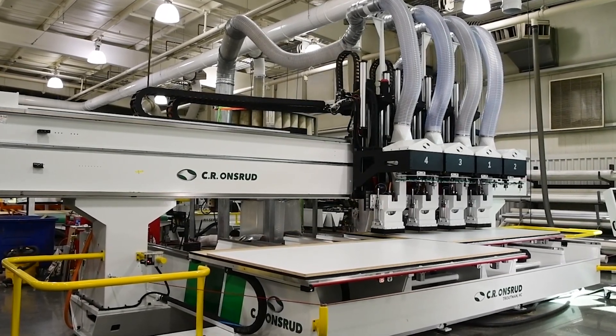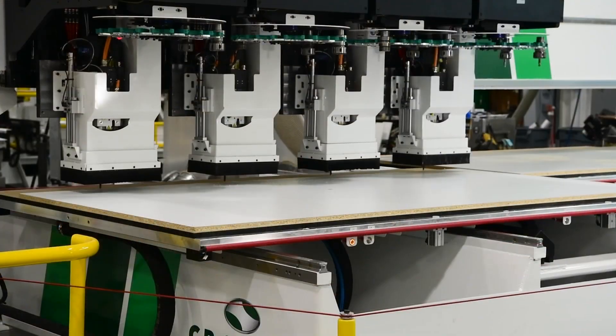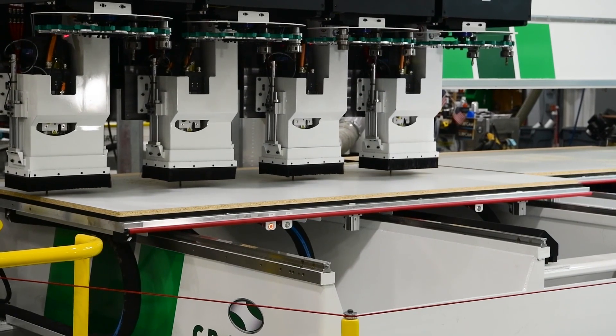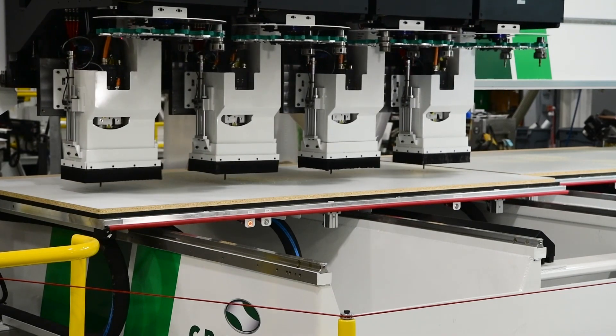The E-Series, as you see here, will provide better cut quality, higher throughput and the most versatility for processing materials for their full range of products. One of the most important features is the ability to integrate robotic loading and unloading in the future.